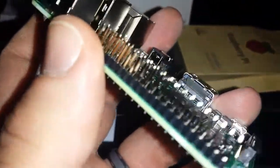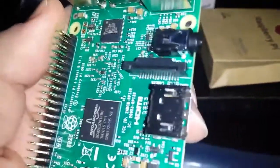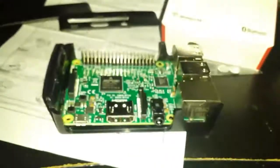The GPIO pins are pretty. Look at that. Here's the HDMI, audio, video, ethernet, USB, and there is the power. It was hard to see through the screen but there we go.